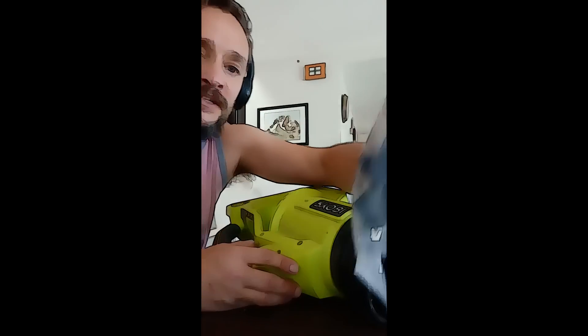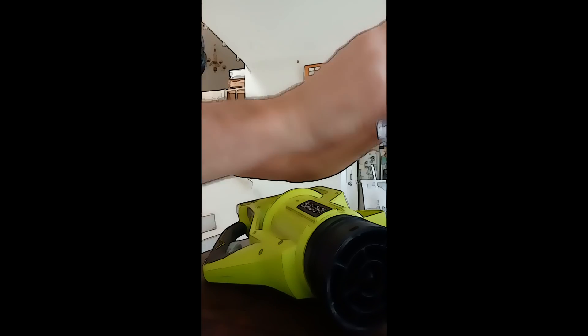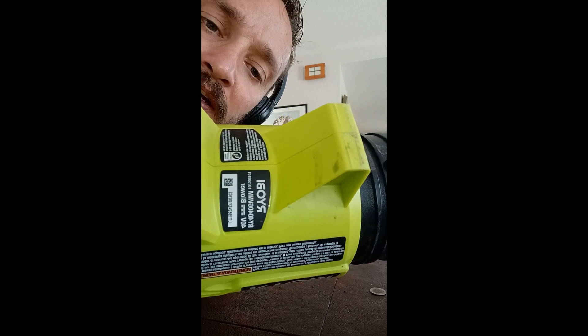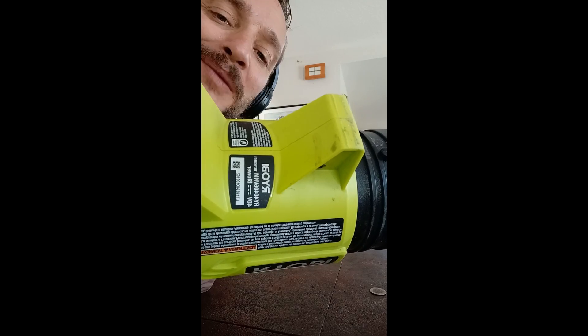How to replace a fan on a Ryobi. In case anybody breaks a fan blade, here's the brand — I was able to order one for like three bucks.